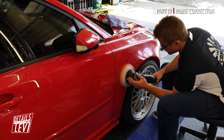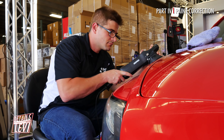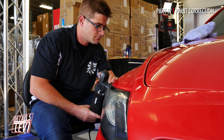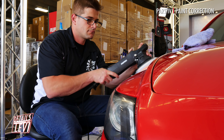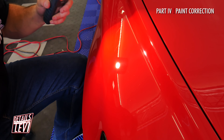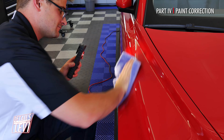You're probably wondering why we didn't mask off any of the plastics or rubber trim on the Volvo. Well, there's a reason for that. The Last Cut is very similar to the Optimum Hyper System in that it doesn't stain any of the plastics or rubber. So we don't have to tape off any of the panels, thereby saving us time and effort.